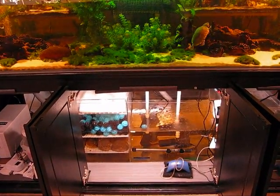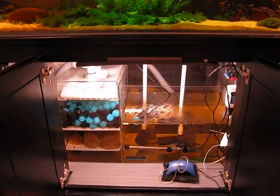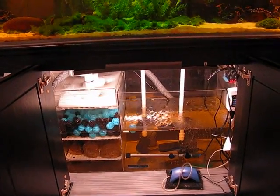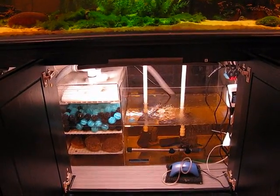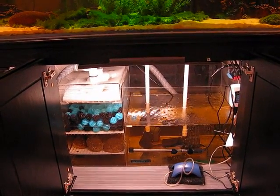Below the tank is a smaller tank called a sump, which is part of the wet-dry filter. The sump has about 25 gallons of water in it. There are two pumps in the sump — one pump that pushes water to each back corner of the tank.